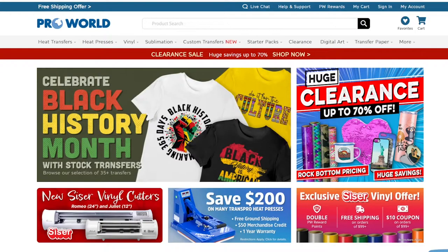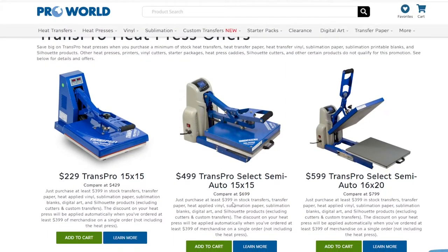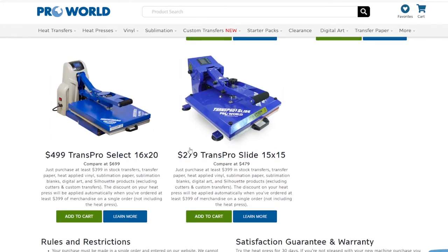Alright, check it out — I'm on the ProWorld website. As you can see, it says save $200 on the Mini Trans Pro heat press. Once you come down here, you can literally save $200 off any heat press. You have the regular Trans Pro right here — you can get it for $229. All you have to do is purchase $399 in stock transfers, because you're going to need that material anyway. And here's the Trans Pro Slide at $279.